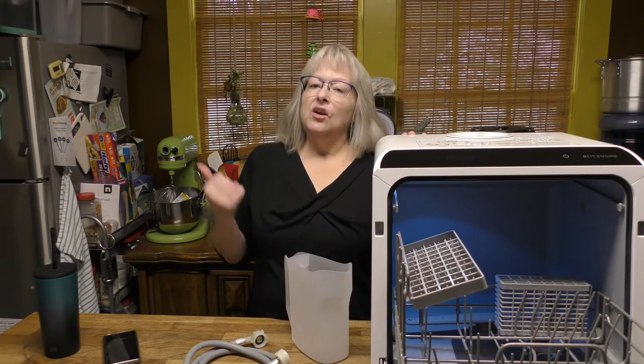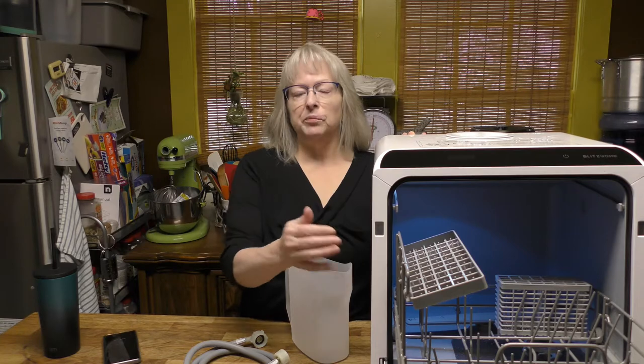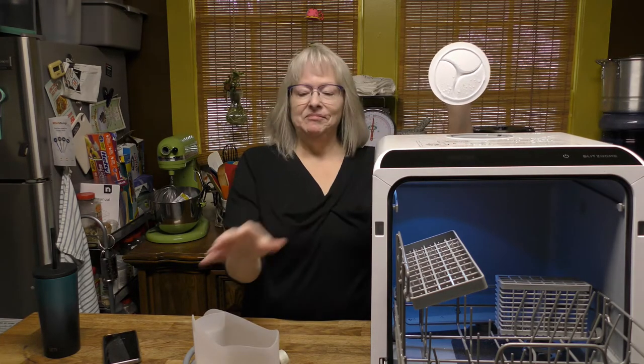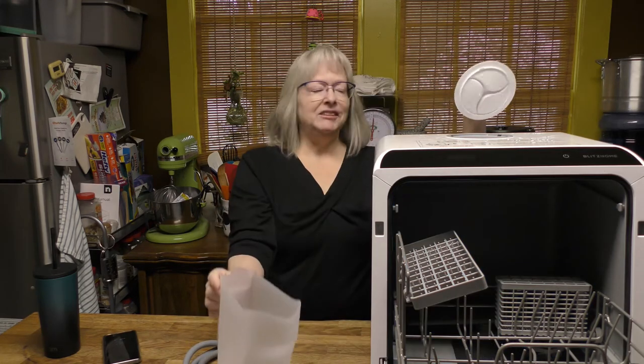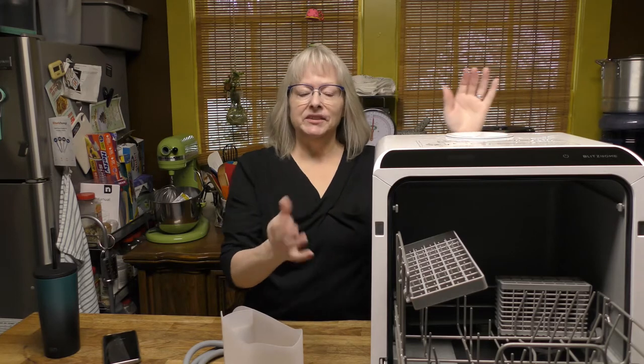So it uses a lot less water than washing dishes by hand or running your big dishwasher, especially if all you have are a few items or just one really messy item you want to put in here — like a casserole dish.